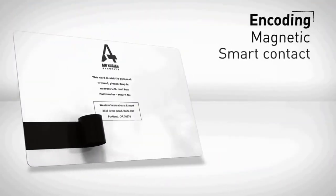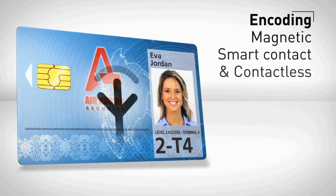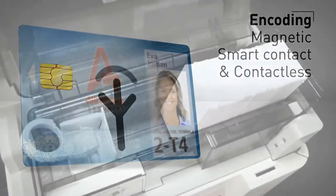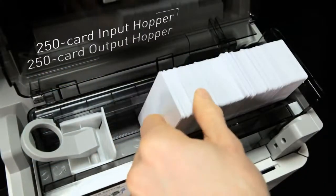To meet your specific needs, Avancia offers a full range of encoding options, which can be combined in a same printer: magnetic stripes, as well as smart contact and contactless.